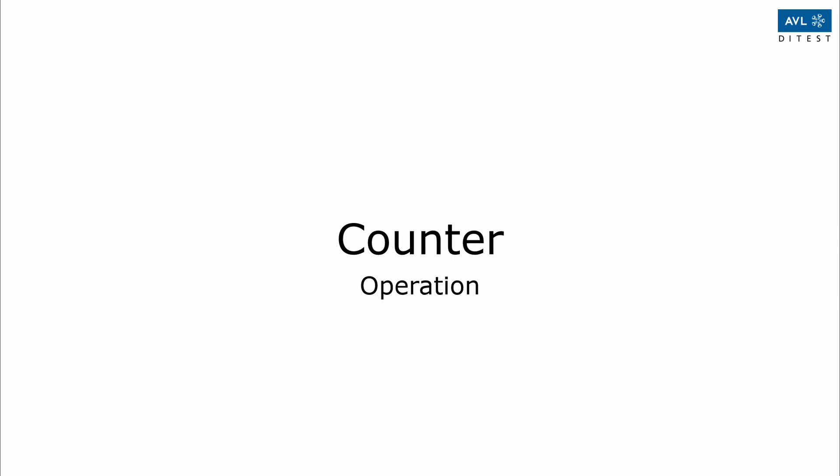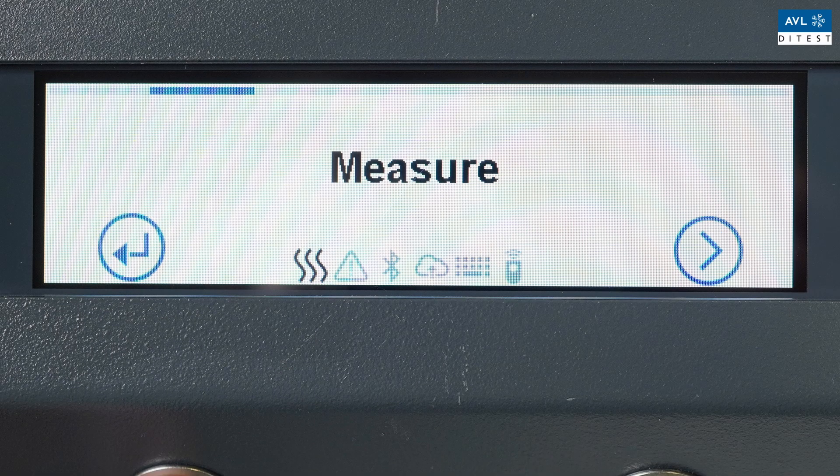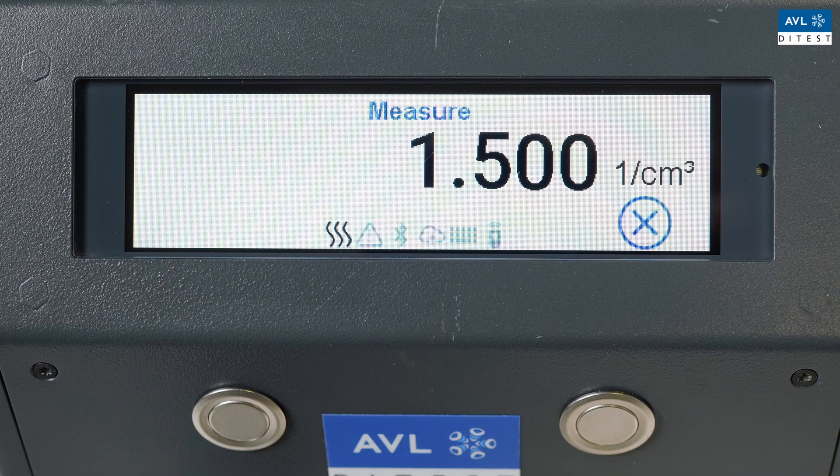To perform a measurement in stand-alone mode proceed as follows: Start the device. Press the tool sign. Press right to scroll to the item 'Measure'. Press Enter. The device changes to the prepare measurement state and adjusts the parameters. The device then changes to continuous sampling mode. The measurement value is displayed. In prepare measurement state, the timeout time is counted down. If the parameters cannot be adjusted during this time, the device changes to the error state. The device must be switched off and the error must be corrected.